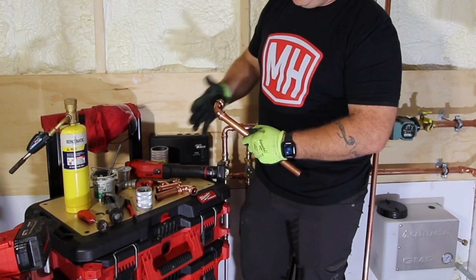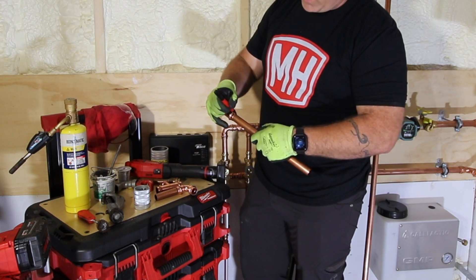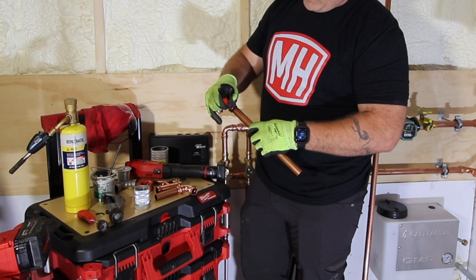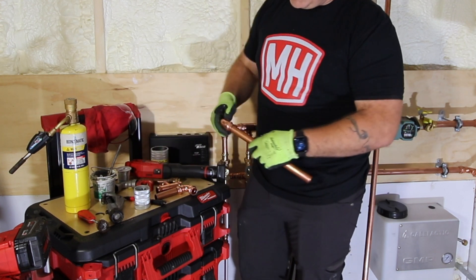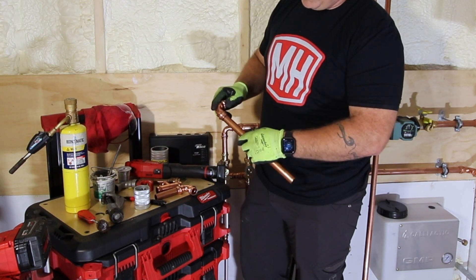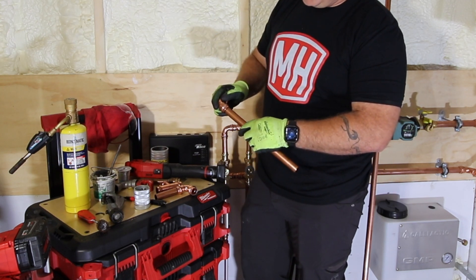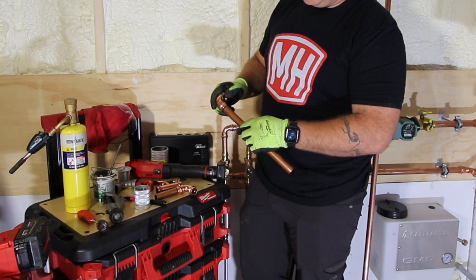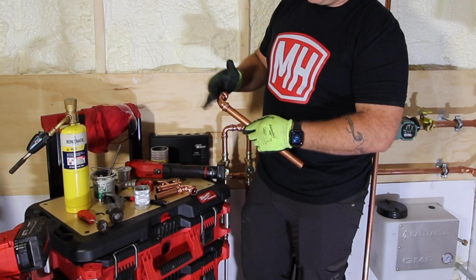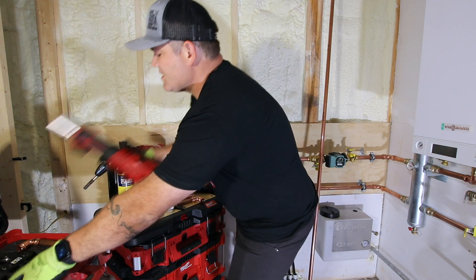Let's go through the process quickly. Insert the fitting all the way onto the tubing until you hit the stop on the shoulder of the fitting, then take a marker and mark the edge of the fitting — that's your reference for insertion depth. When you put the tool on, the fitting has a tendency to move, so that mark lets you confirm it stays fully inserted.